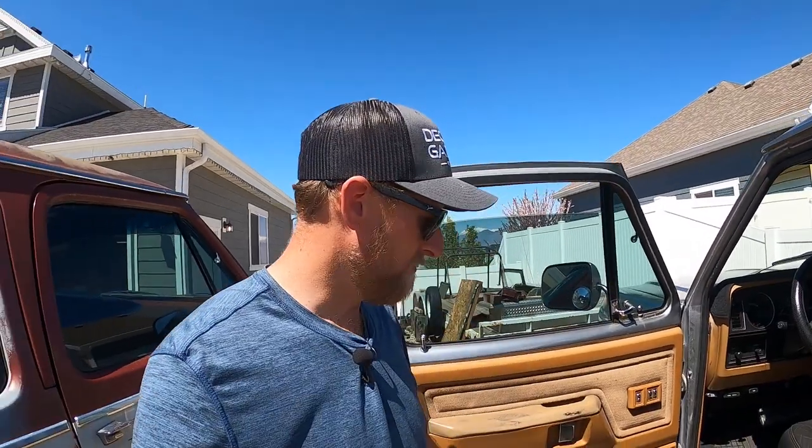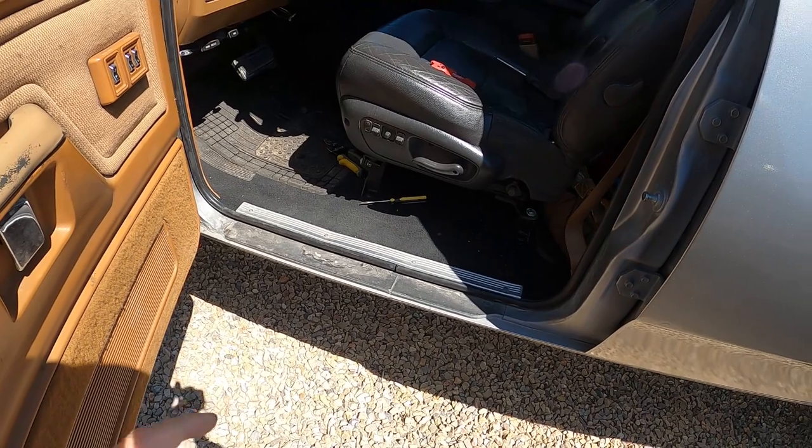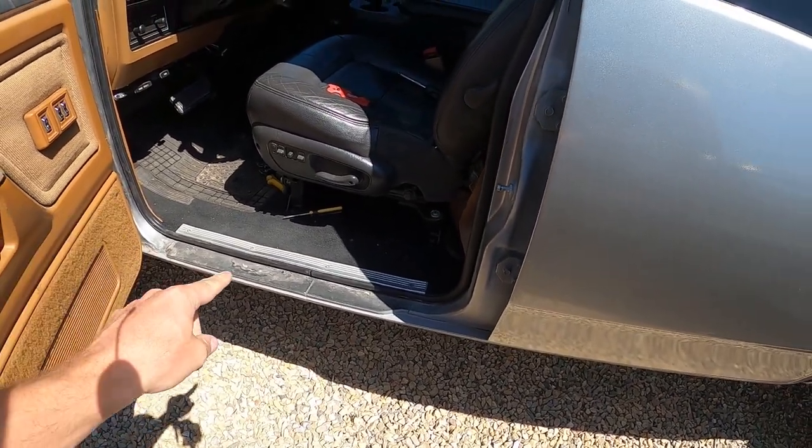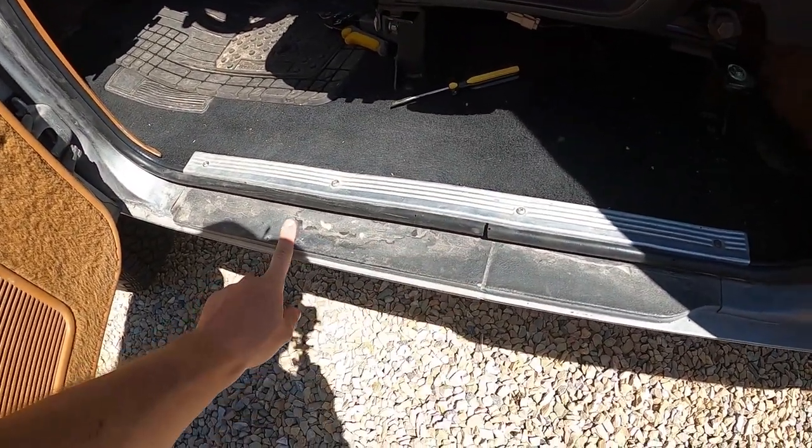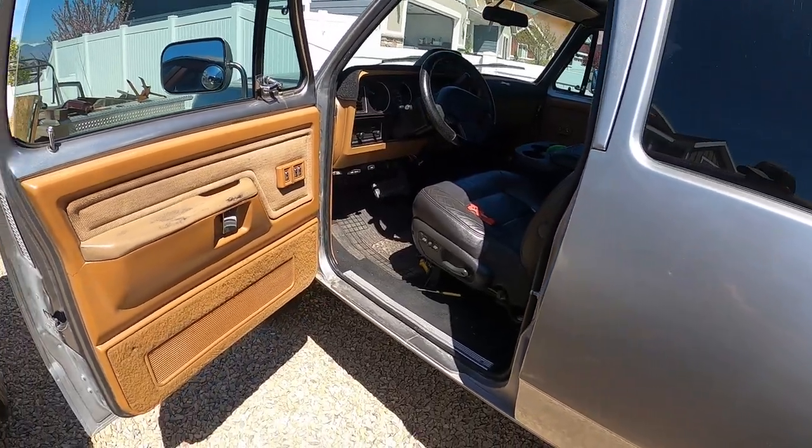We got that one in — got the seal plate down. Speaking of seal plates, I actually found someone who's going to machine me some seal plates for the front and rear doors, inner and outer. He said he's not going to be machining them until mid-May or so, so it may be a little while. As soon as I get a hold of those, I'll get you guys the contact information and let you know how the quality is.